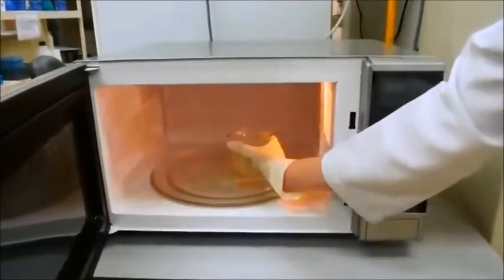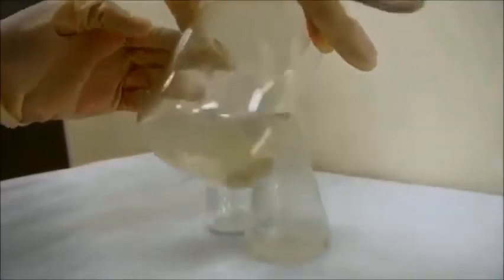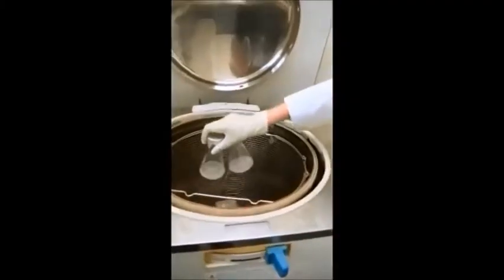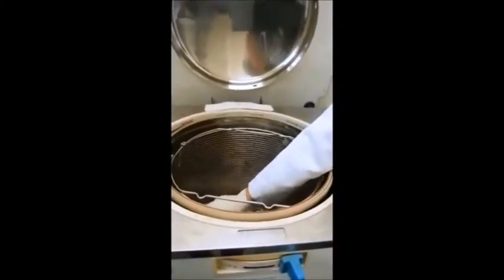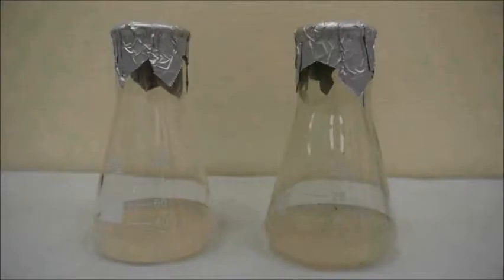After microwaving, the medium was poured into a conical flask. The cap was screwed loosely and was sent for autoclave at 121 degrees Celsius, 15 psi for 15 minutes. Now the medium is ready to be used.